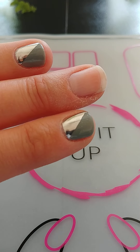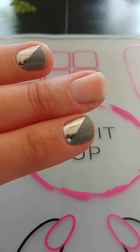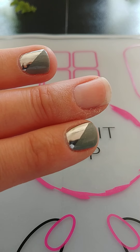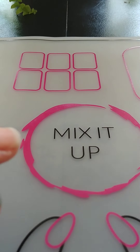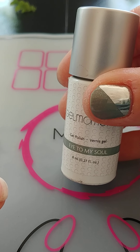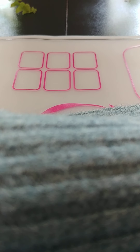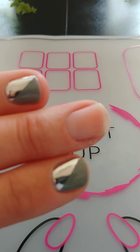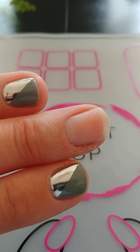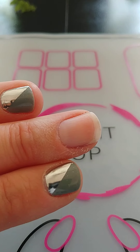I have already prepped my nail — don't mind my cuticles right now, I do have cuticle serum that I'm going to be putting on afterwards. I've prepped my nail with shaping using the white side of my gel moment file, and also buffing my nail with the gray side of the file.